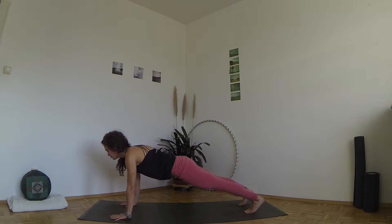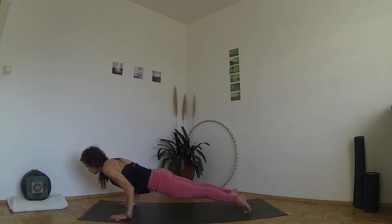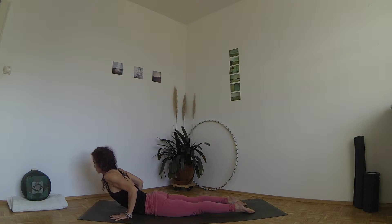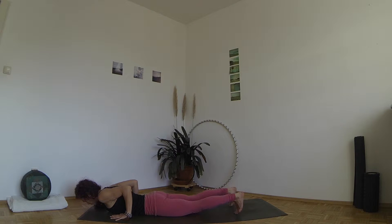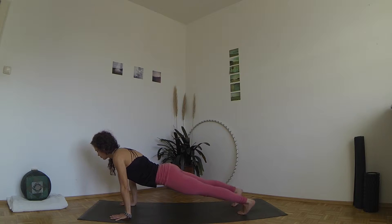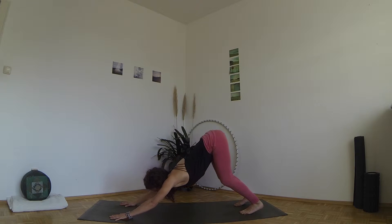Inhale, roll your shoulders above your wrists, exhale lower down in one strong line or take your knees down as you did before. Inhale, engage your legs, pull your navel in and open your heart in little cobra. Exhale, come back down, tuck your toes. Inhale, come back up in a straight line or with the knees on the ground, exhale to down dog.